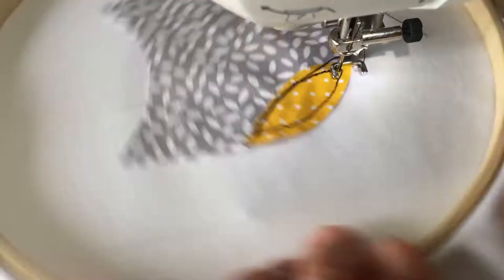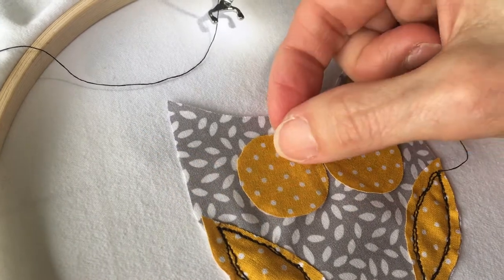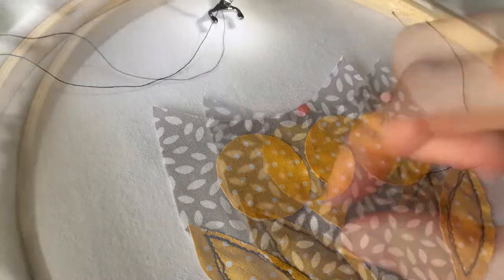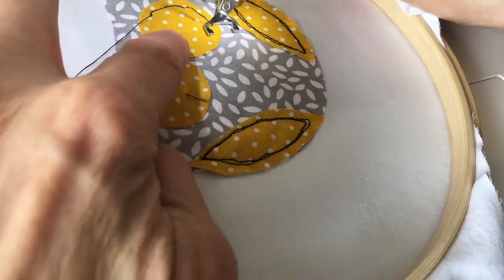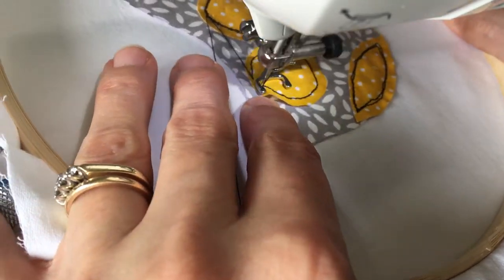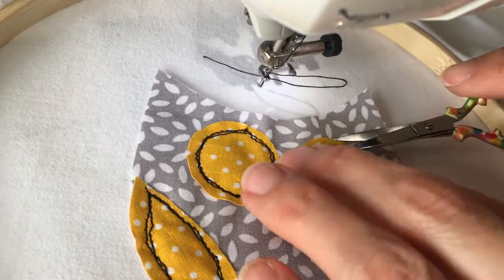Snip off all the threads so we have a nice clean surface. Position the next layer in place to make sure that you are happy where it is going to go. Again, slowly sew around the outside — we are going to do this twice as well. Then as before, snip off all the spare ends.